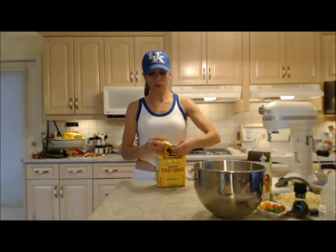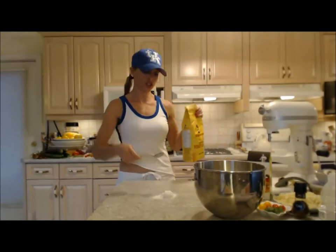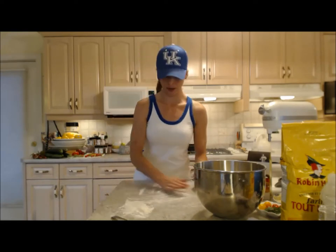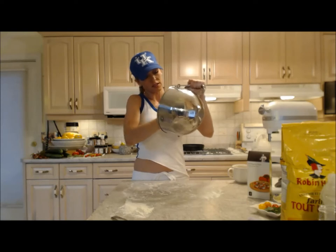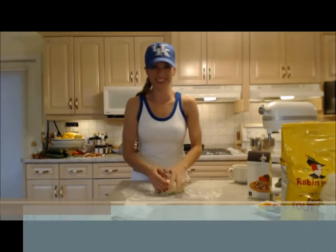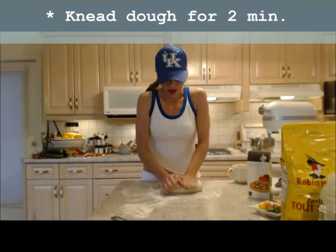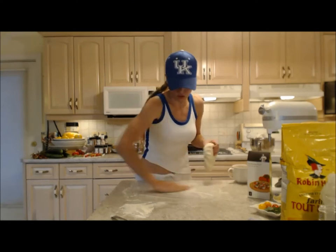I'm going to sprinkle just a little bit of bench flour onto my clean countertop surface. The dough is still quite sticky even though it's pulling off the sides nicely. We're going to knead for approximately two minutes. This dough feels really soft and silky — very nice — and that has a lot to do with that nice olive oil.